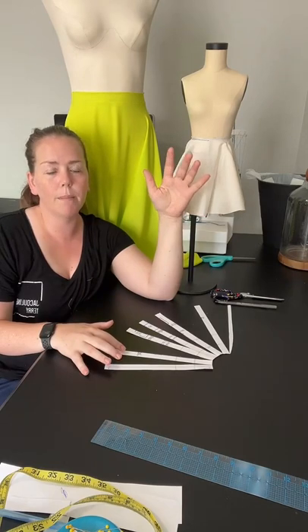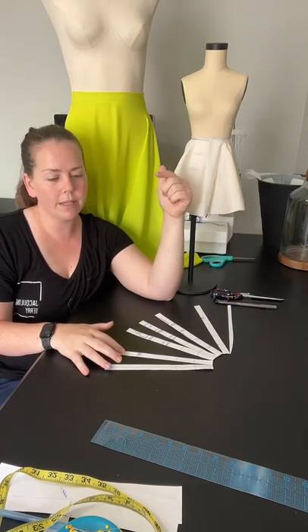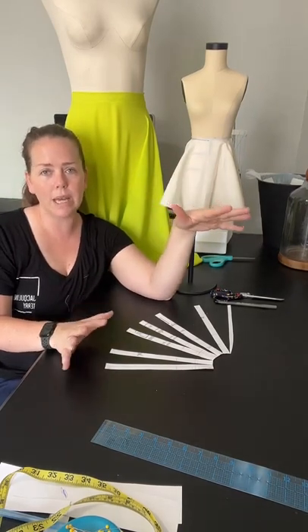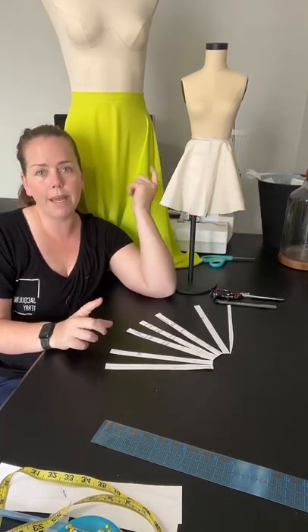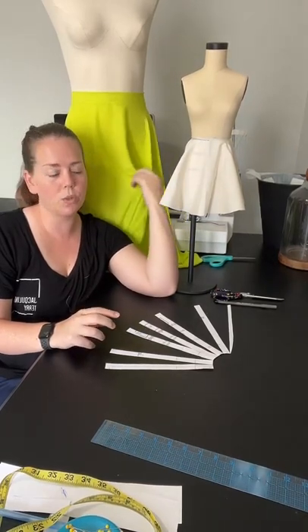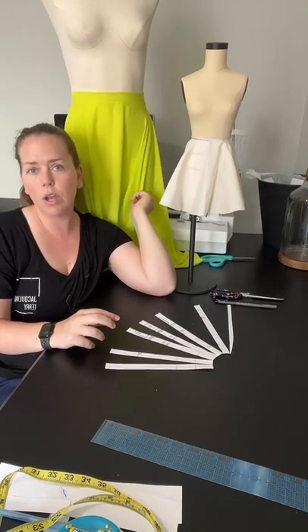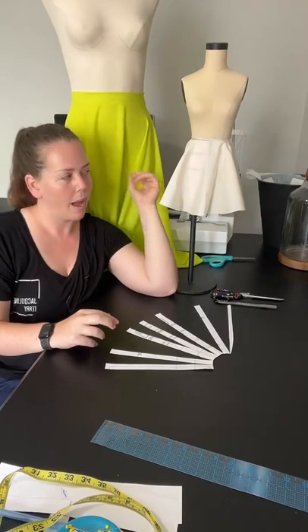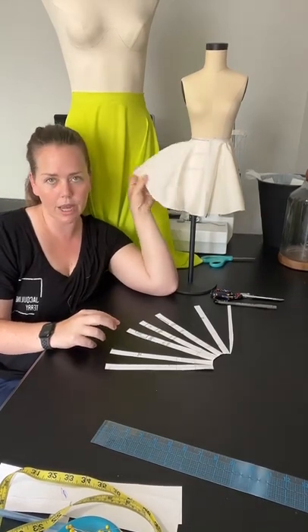Sign up for my newsletter because that's going to go out Wednesday morning with all the materials you need for next week's class on making a circle skirt. I wanted to give you the opportunity to see this first and know that we're going to be making a full circle skirt next Saturday morning — I'm going to be sewing the entire skirt together.